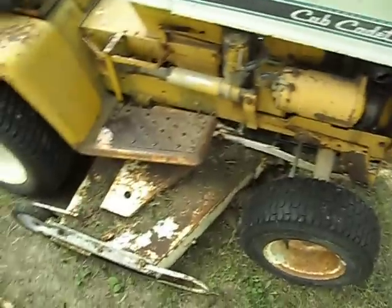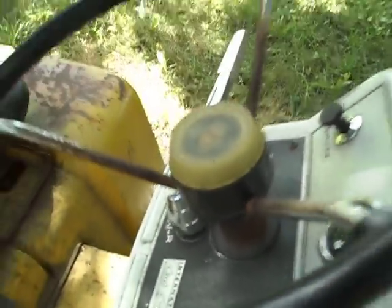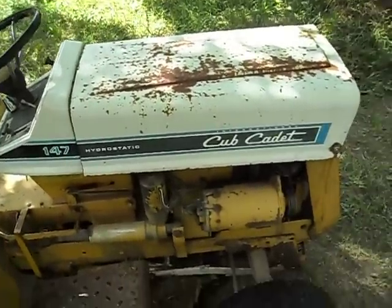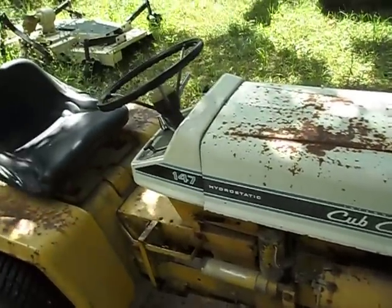This is actually our mower. My dad fixed it up. This one here needs a voltage regulator, so if you try to turn it over it probably won't start because it doesn't have any battery. It's 40 years old and wasn't taken very good care of, and we just jumpstart it from the truck every time we need to start it.